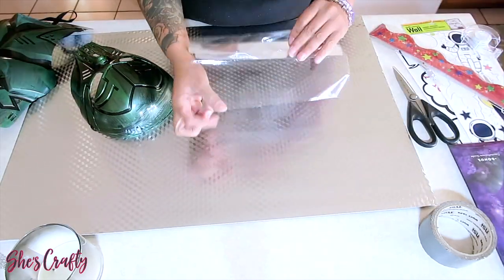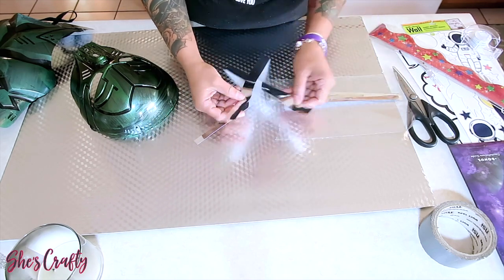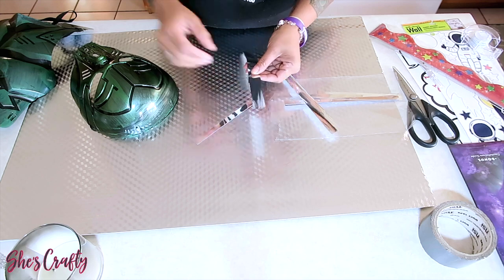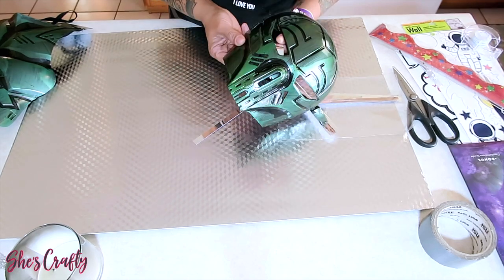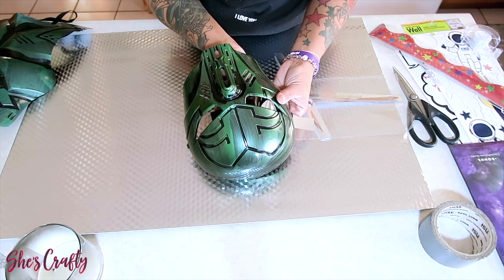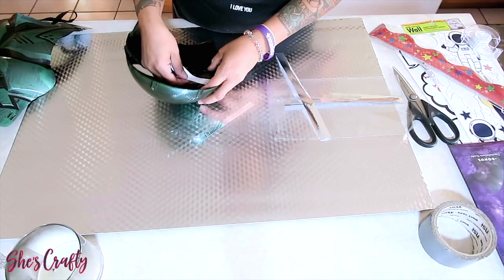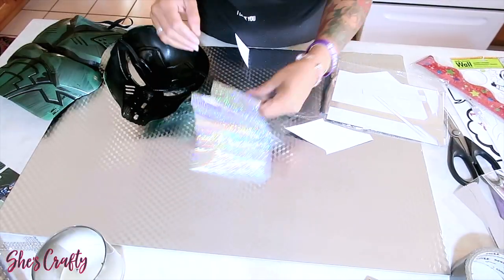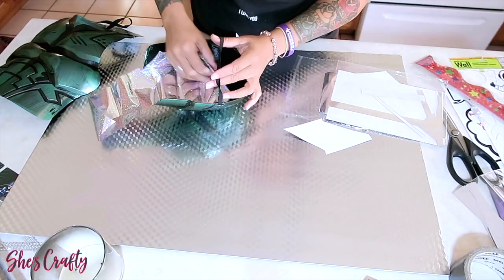I'm also going to be using these reflective mirror scraps that I had from another project — you can also use wrapping paper for this portion. I'm going to use these to make the eyes pop a little bit. Since the eyes are cut open with holes in them, I want them to reflect, so I'll take some reflective mirror paper and tape that on. You can also use wrapping paper from the Dollar Tree.